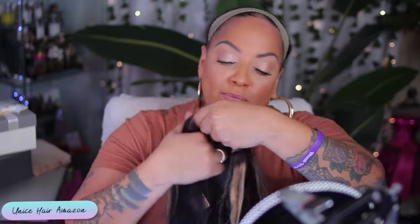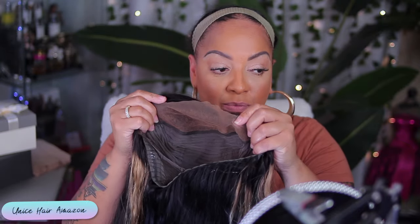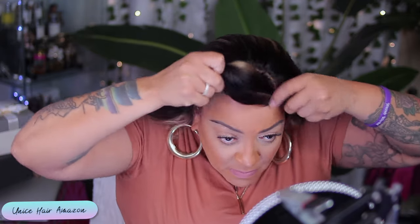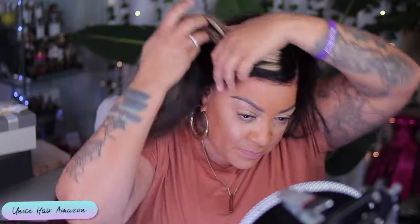Today's video is being brought to you by Eunice Hair on Amazon. Y'all know I be rocking with them. Look at this pretty wig — she is highlighted, very pretty highlight. She is pre-everything, girl. This is one of the 13x4s. Pre-everything: pre-cut, pre-bleached, pre-styled, pre-approved, baby. Pre-plucked hairline — it's all done for you. I didn't have to do anything to this wig, so I'm super happy about that.